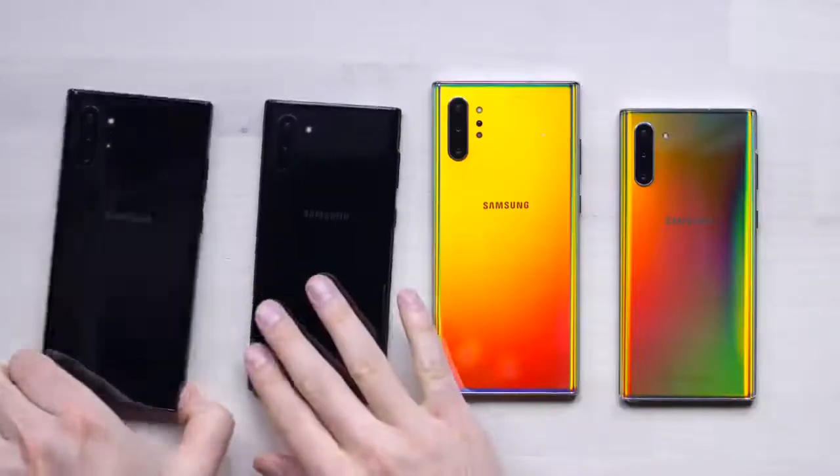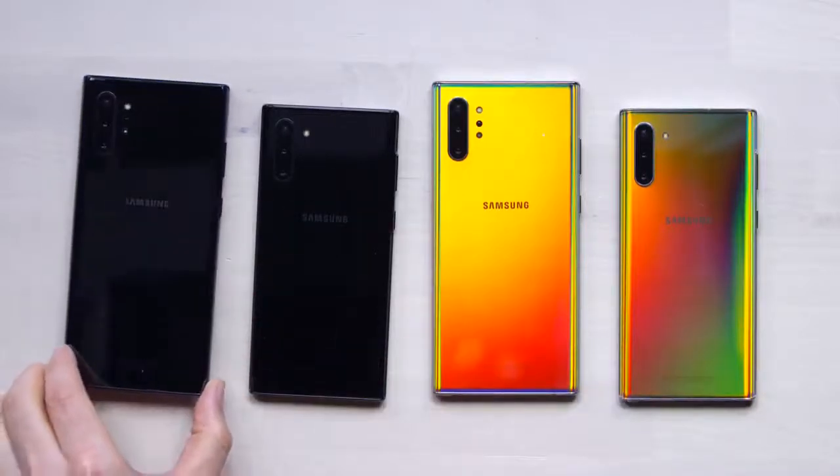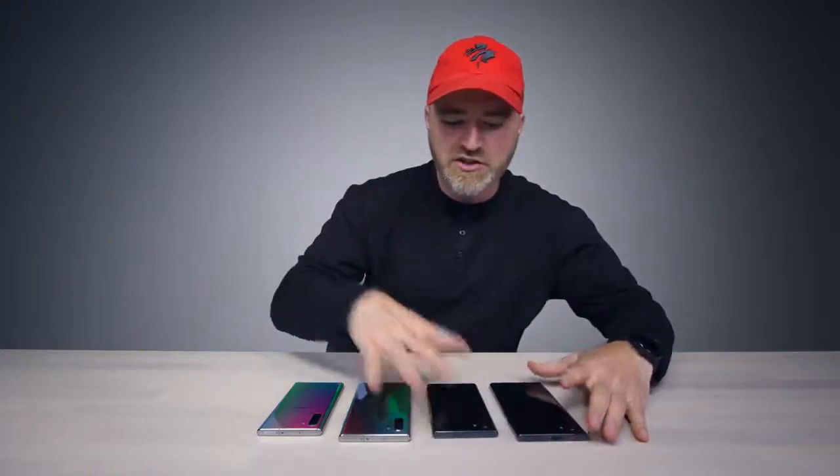The black version is also called Aura Black — as you can see, this is a more standard taste. There's also going to be a white one for special retail situations or certain markets, so we don't have that one represented but there'll be another color as well.